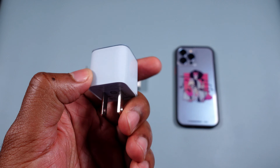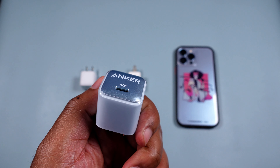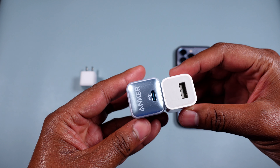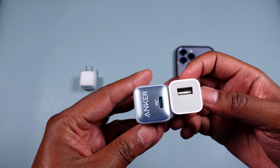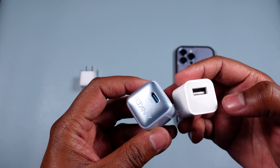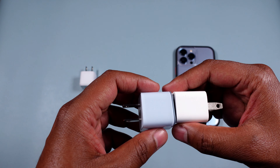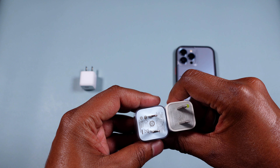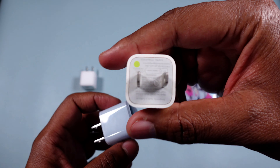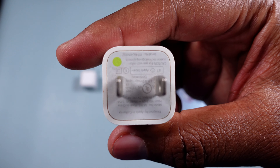New school — this is the Anker Nano Pro. Look how tiny this is — this is a 20-watt charger, 15 more watts than the old one. It's pretty much the same size, probably just a couple of millimeters wider. This is a complete square; that old one is not quite, but getting there. You can see the 5-watt rating on the old charger.